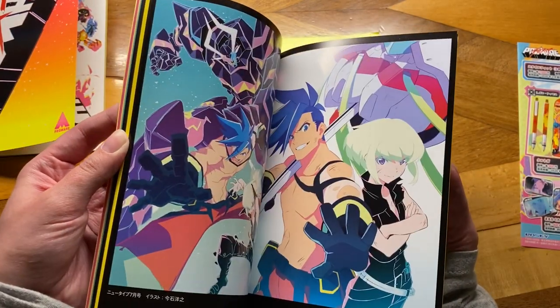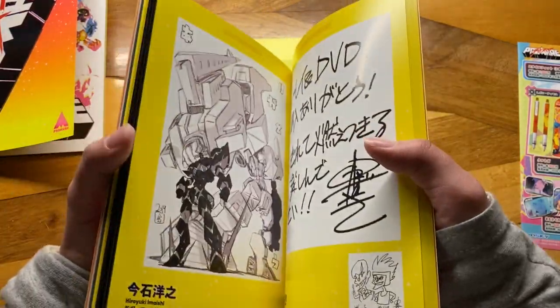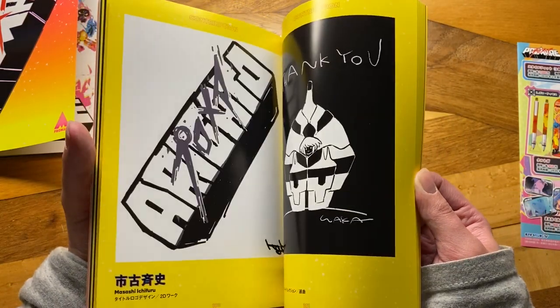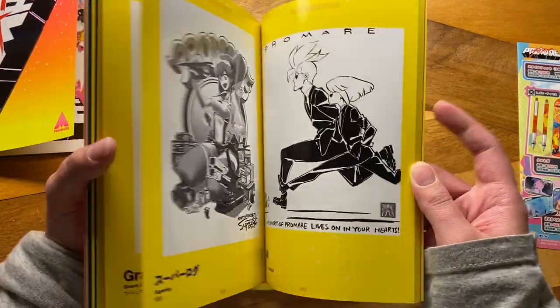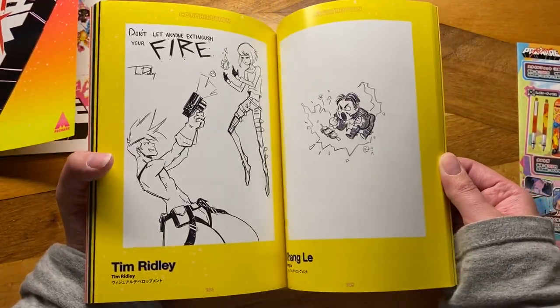Specifically this one. I think the one of them in the suits is not in here, which is fine. I think that was a more recent magazine that came out. But honestly, I would have liked to see that one. Maybe it'll be in the English special edition — who knows?